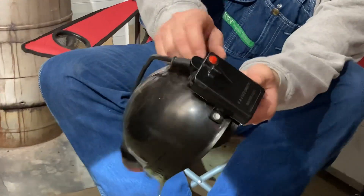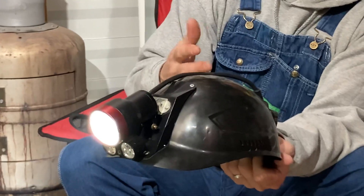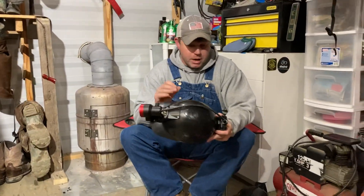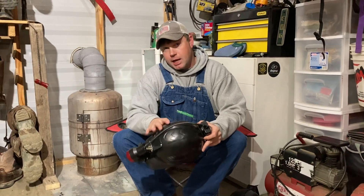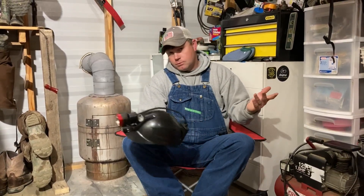Another thing this light comes with is a button on the back — a red button. Lasers are the cool thing to have nowadays on a light. You click that and mine's a little bit off — it may have got hit — but it's got a red laser. So if you've got a kid or you're in a competition, you can say 'Okay, right there, the coon is right there' and put the laser on him. This light off eBay I gave $179 before shipping, so with a hard hat it's all around $200.